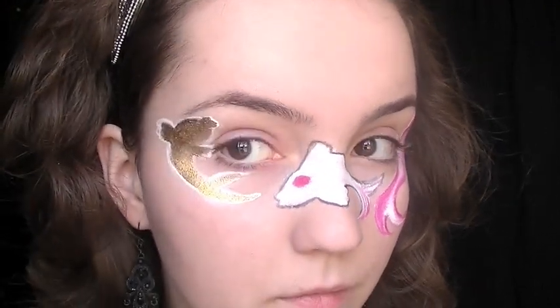Once you've done this, take a black eyeliner and outline all the designs, then taking a small detail brush again you want to blend out the edges.